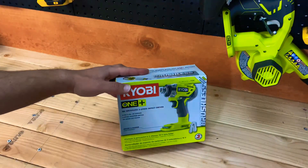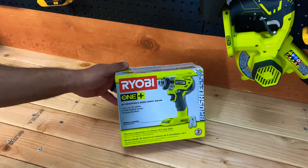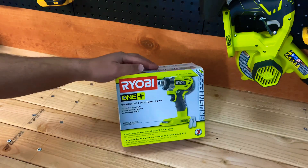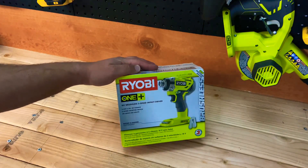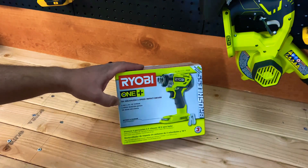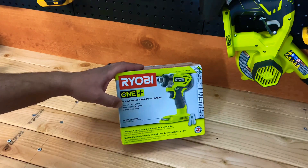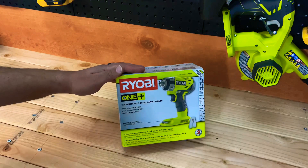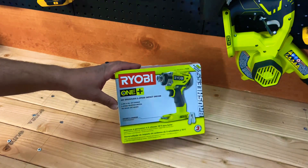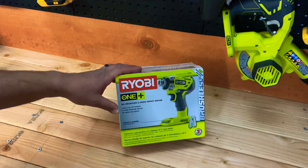Today we're looking at this new brushless impact driver - the Ryobi model number P238 on their 18-volt One Plus line. It's got 2200 inch-pounds of torque and a three-speed selector switch with low, medium, and high settings for different jobs. It also comes with tri-beam LEDs, which is a big perk.